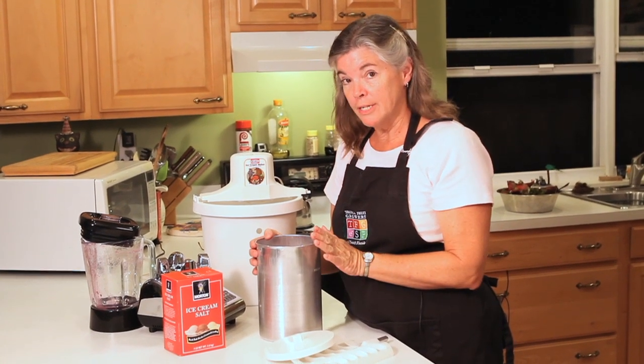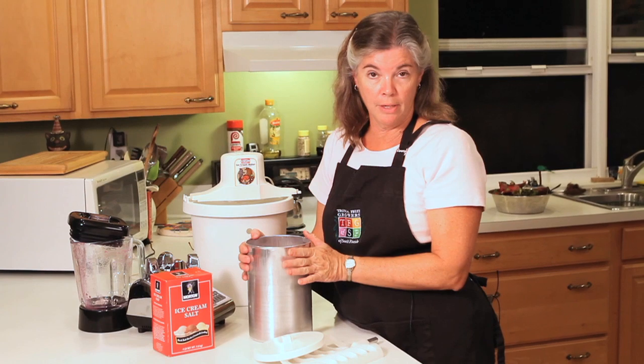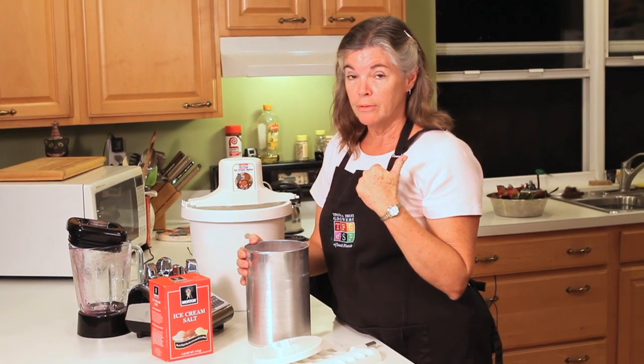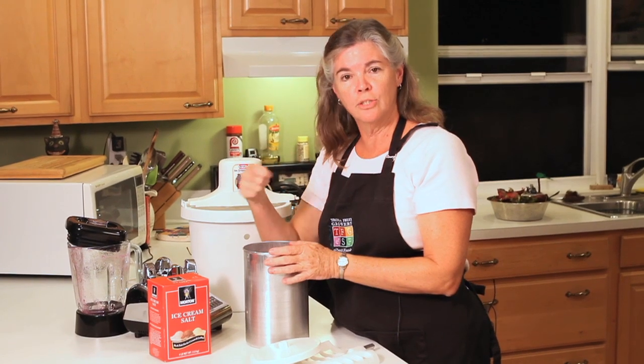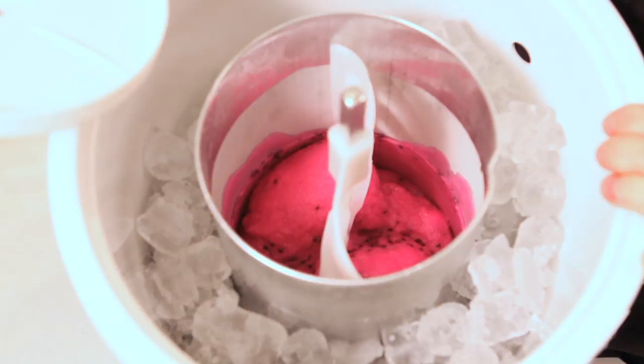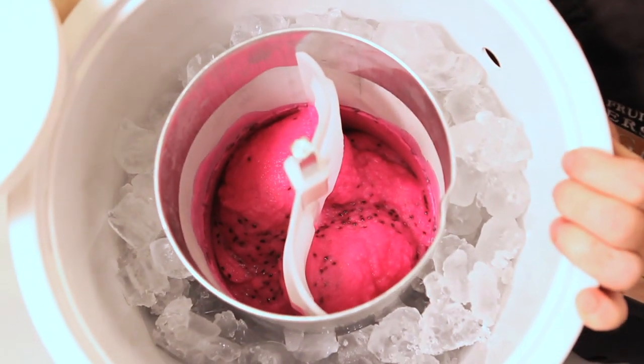If you don't have an ice cream maker, don't worry about it. You can pour this mixture into a glass or metal bowl, put it in the freezer, and then after about half an hour take it out and use a whisk to stir it up. Put it back in for another half hour, take it out, and stir it up again until it gets to the proper consistency.